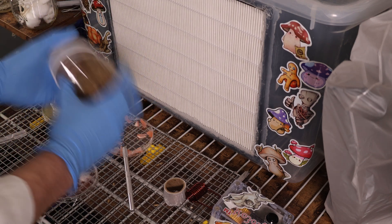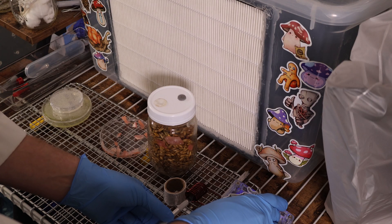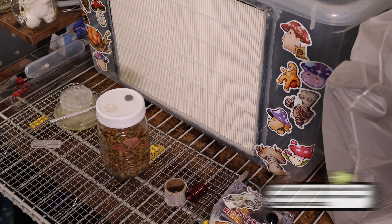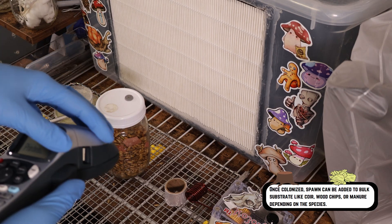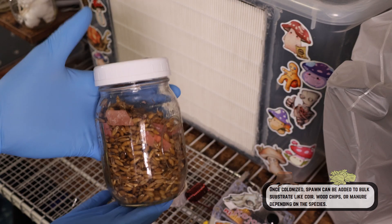Just give it a good shake. Now we can clean up our workspace, sterilize our tools, and I need to get a label for this. We have our agar-to-grain label printed now and we'll get this off into incubation.